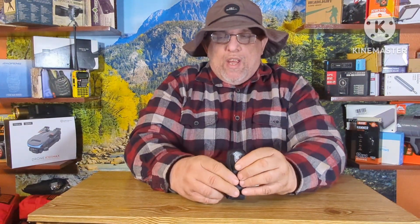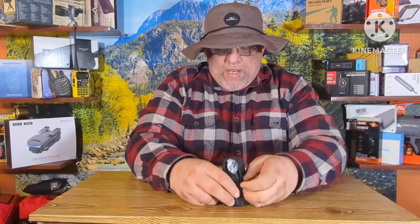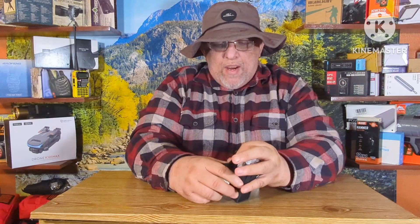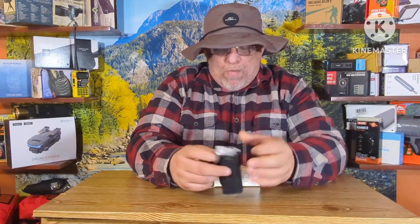We're going through a lot of binoculars, monoculars, and spotting scope reviews. I try to do these all at one time. What we have here is a little pocket scope.